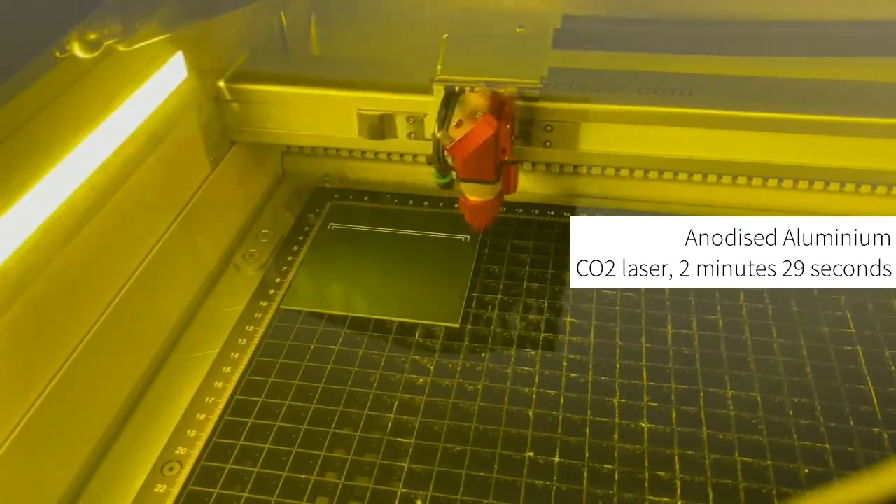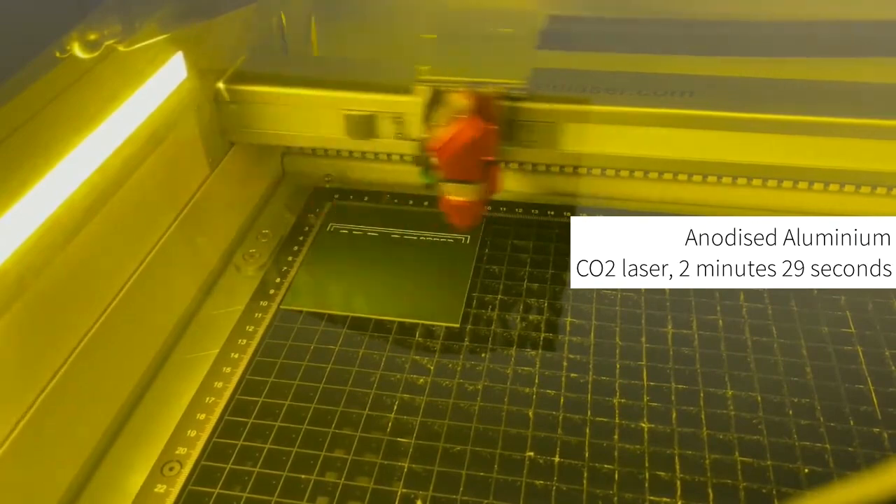We are going to run the same file on a piece of anodized aluminium. As this is a coated metal, we can again use a CO2 laser.